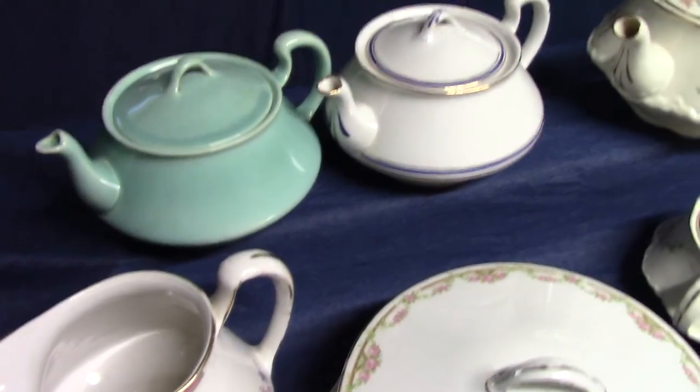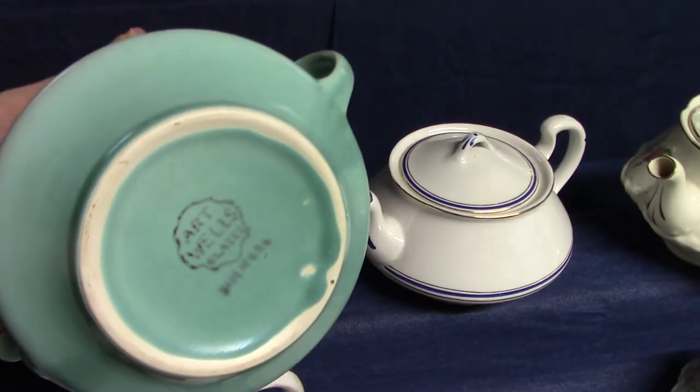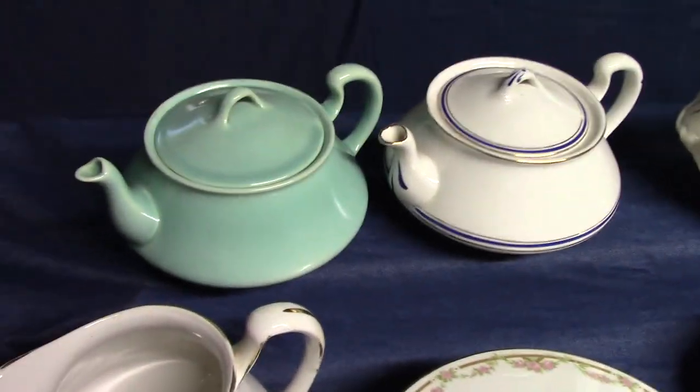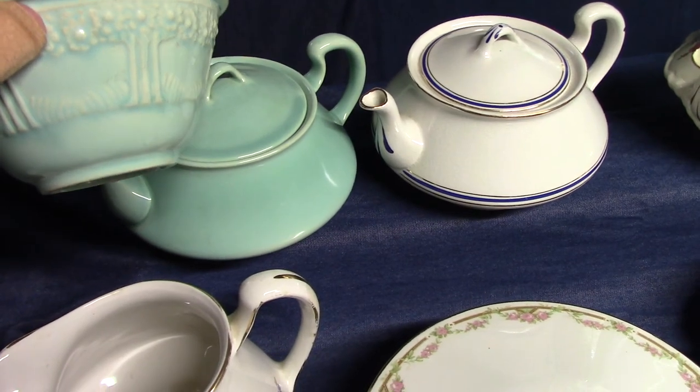In particular, the Empress teapot we have in this art glaze — this blue art glaze — is going to be marked Wells' art glaze. We'll get into that in the next video when we start talking about the Reed shapes. That glaze is actually identical to what was used on the apple tree bowls — this blue-green glaze.